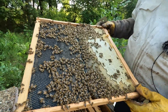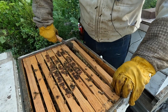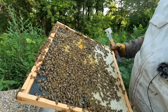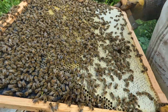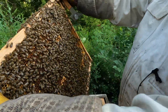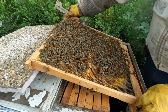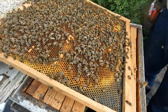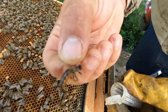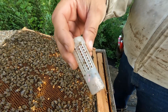The first frame has some drawn comb and the rest is plastic foundation. The second frame is honey. We're looking for the queen — there's some pollen and honey. Okay, here's the queen right here. We're going to cage her so we can work the rest of the frames. We'll grab her by the wings and put her in the cage. She's inside the cage now.